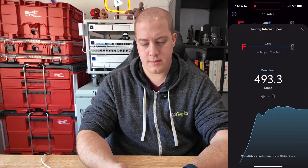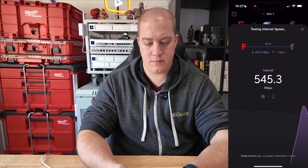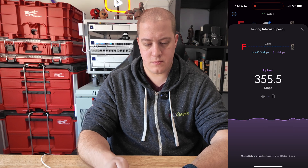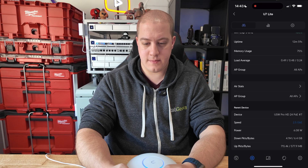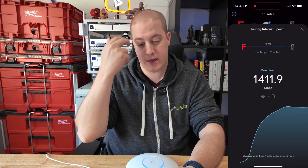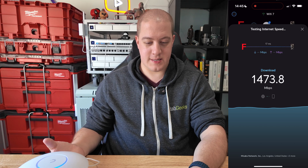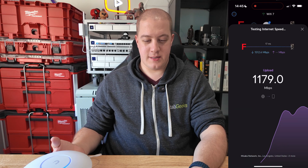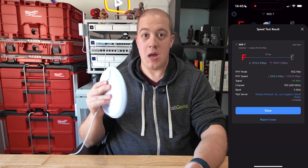Alright, U7 Lite, let's do a speed test. I updated the channels — let's see if we get a better speed out of this thing. That's more like it. That's what happens when you change the channels to the correct full-width channels. I'm seeing 1,400 — do I see 1,500? Yes, 1,500! Upload: 1,100. Phenomenal. I'm getting a gig and a half download and over a gig upload on a $99 Wi-Fi 7 access point. I love it. What more could you ask for?